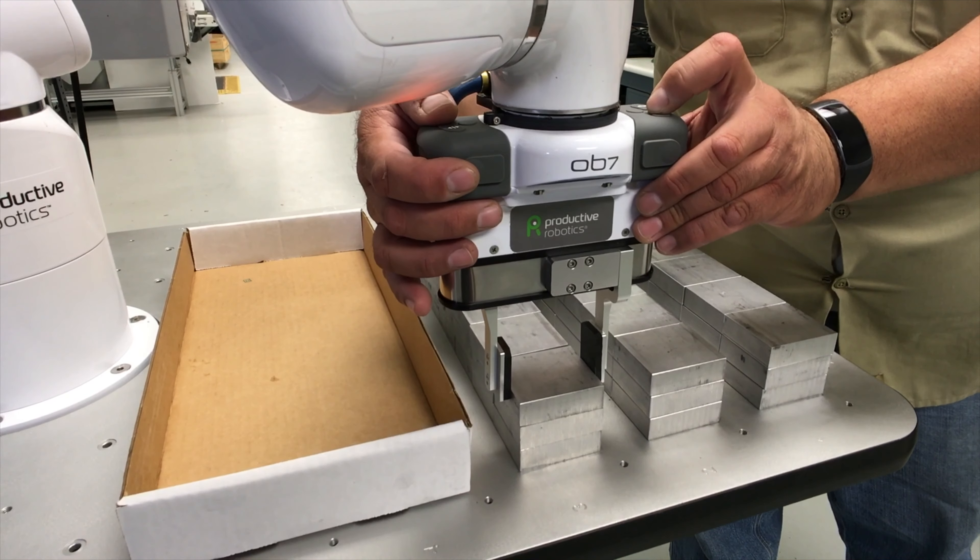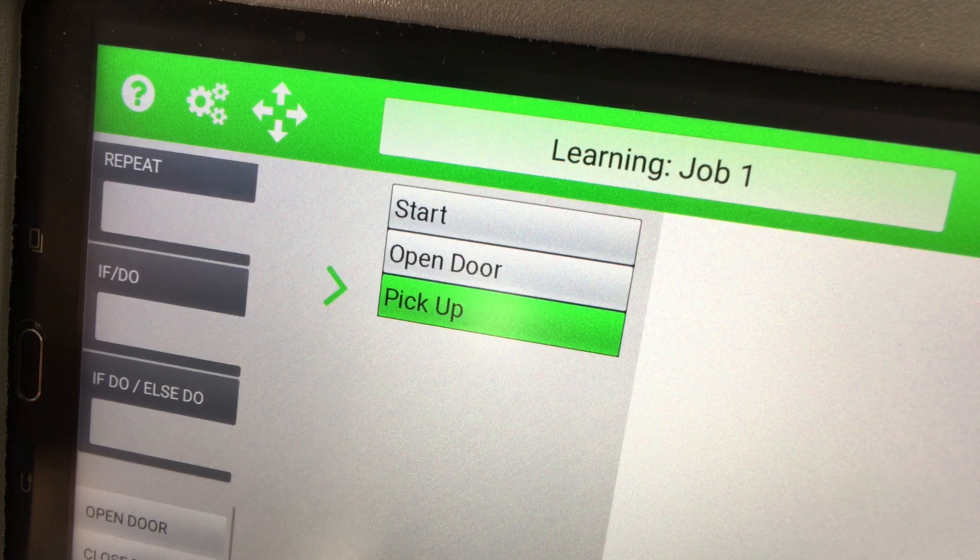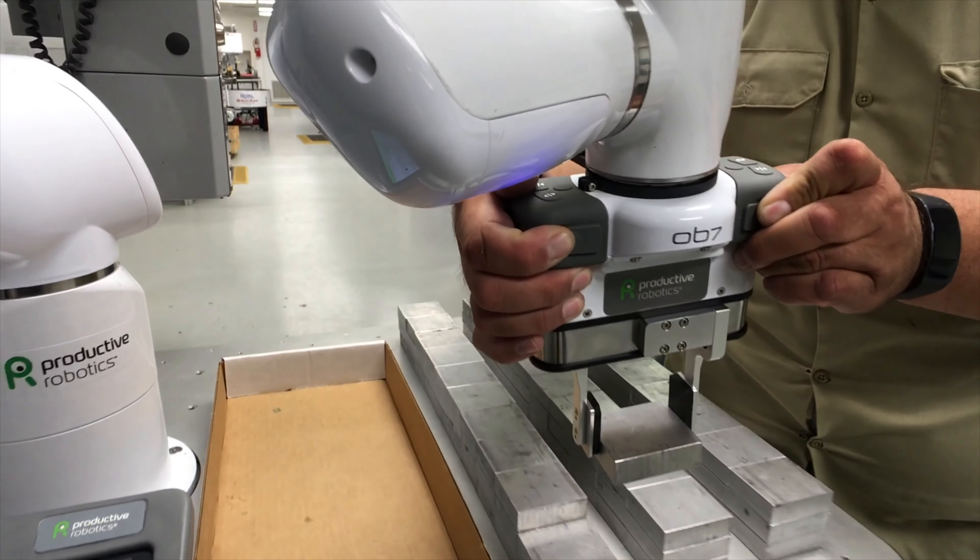As you show OB7 what to do, tasks — which we call tiles — are automatically added to the job.